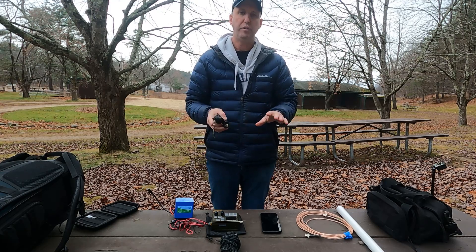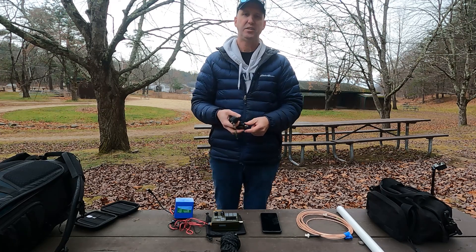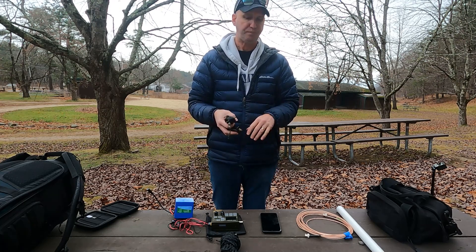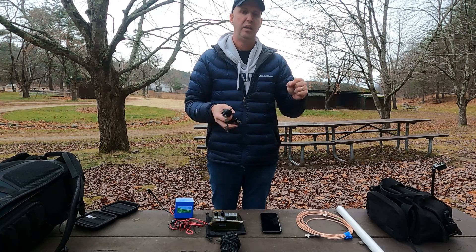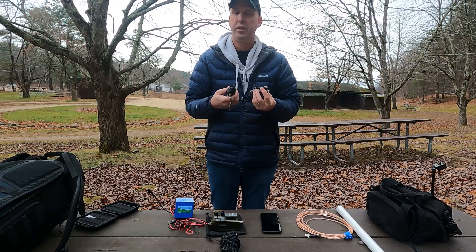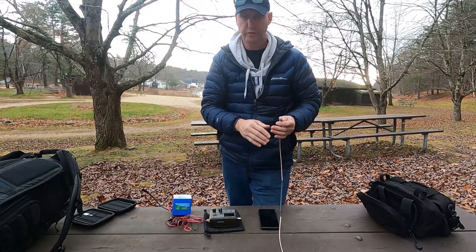That's roughly the setup I have here. We're going to run through getting it all on the air, but my goal with the whole beach setup is really portability, as much stealthiness as I can manage — keeping the wife-factor extremely low — and being able to get it up quickly and get on the air to play radio while at the beach. Let's get to it.